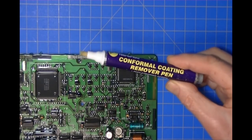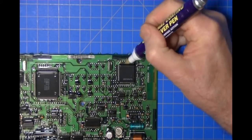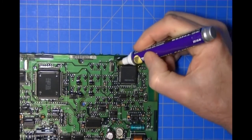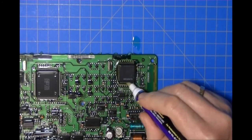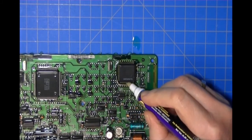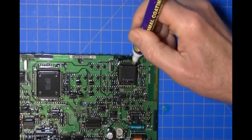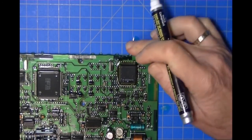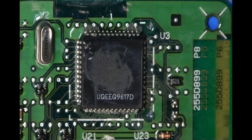I like this particular technique because the end of the pen is a fibrous material. All you have to do is run it along the sides of the pins — conformal coating removal fluid comes out the end — and this will do a good job of getting the conformal coating or humidity sealant off the part.